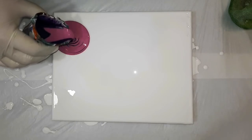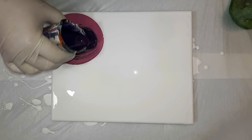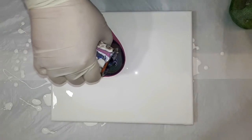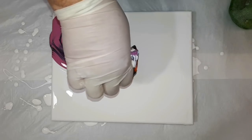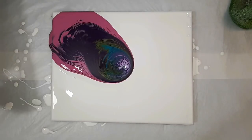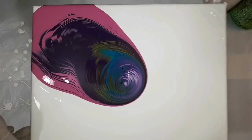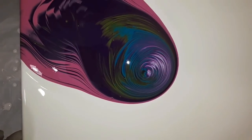We've started our swirl and travelling along, and at this point I've already realised that I don't have enough paint or I didn't move fast enough, because I only got to the centre of the canvas. So the travelling swirl technique didn't get very far. But that's the beauty of fluid art — we can now tilt it and stretch it out.